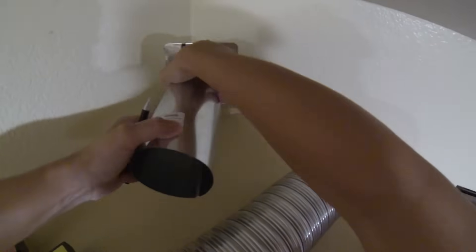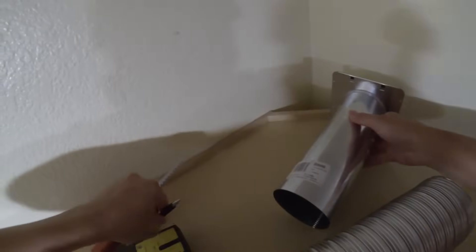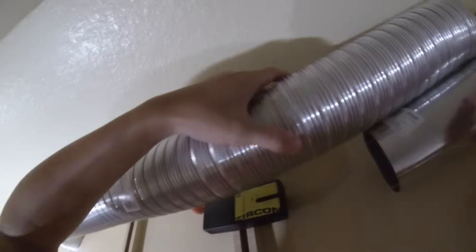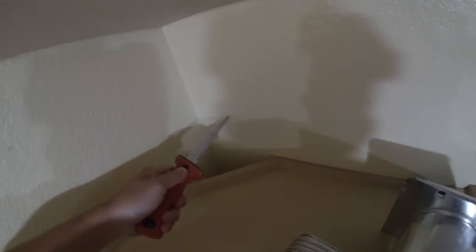When this part comes in from the outside of the house, we will connect the duct to it like that. Now you want to take the drywall knife and start cutting a hole.